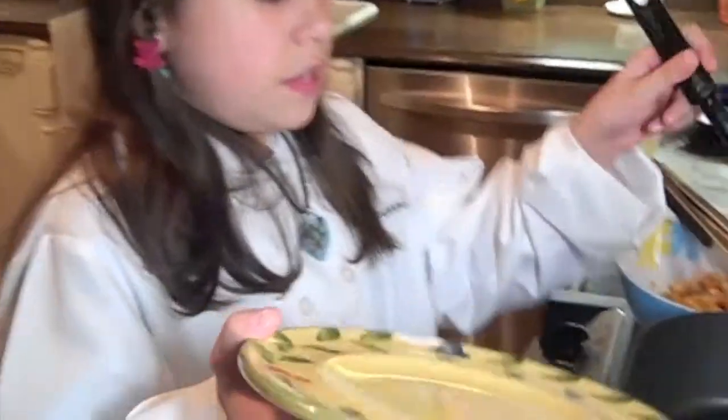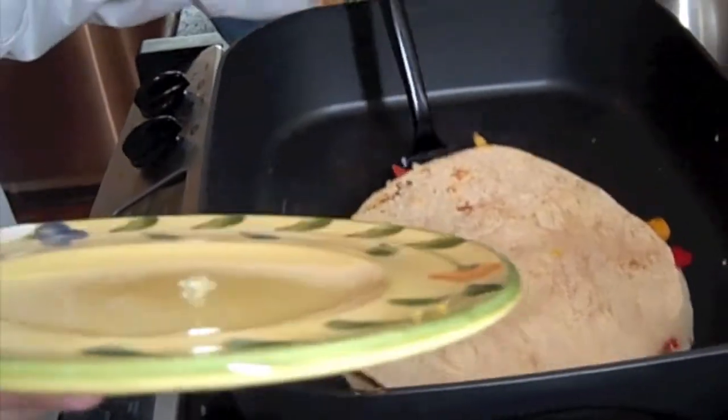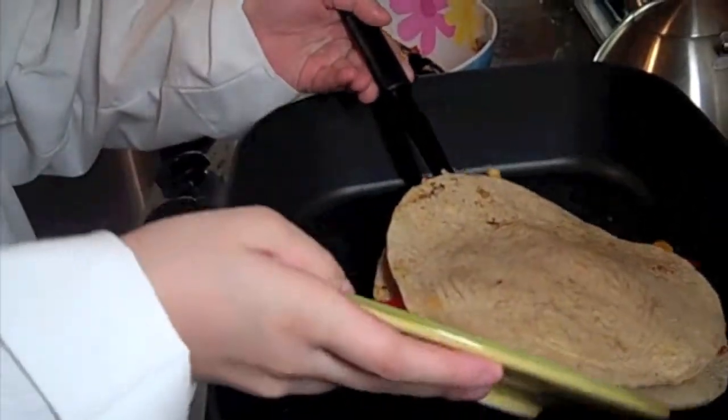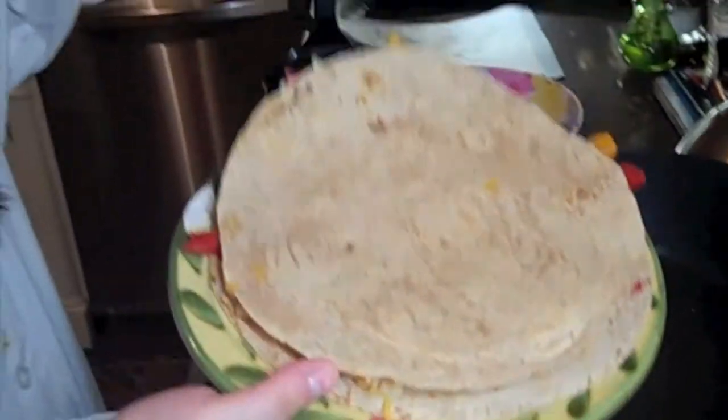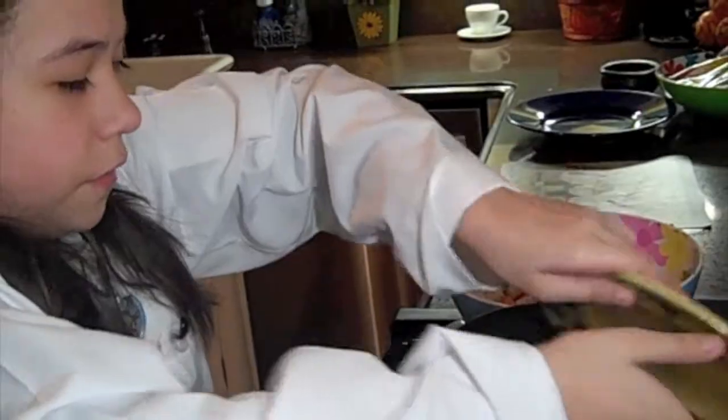It's time to flip. Now flipping can be a little bit tricky. So one thing I like to do is get a long spatula and get it under there and try to put it on a plate about the same size, just like that. Then put your hand on the top and flip it over that way.